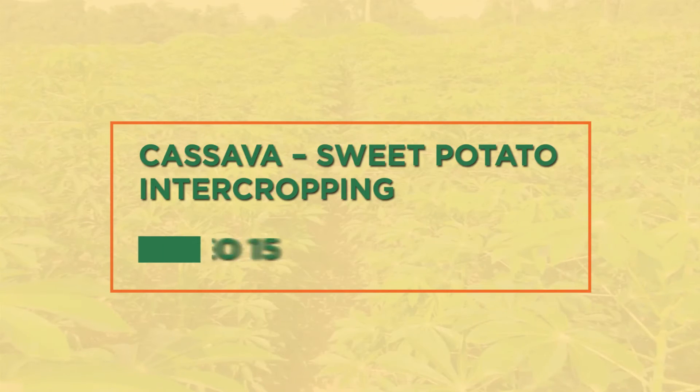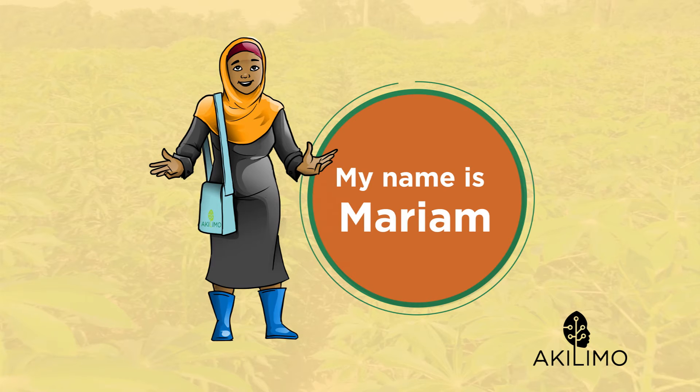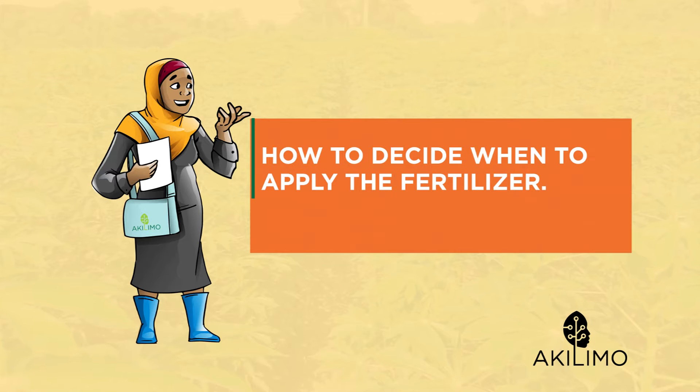Cassava sweet potato intercropping video 15. Hi, my name is Maria. Welcome to Akilimbo instructional videos. Now that you have verified that an investment is profitable...